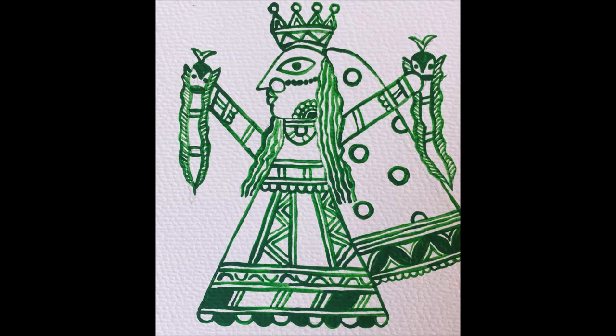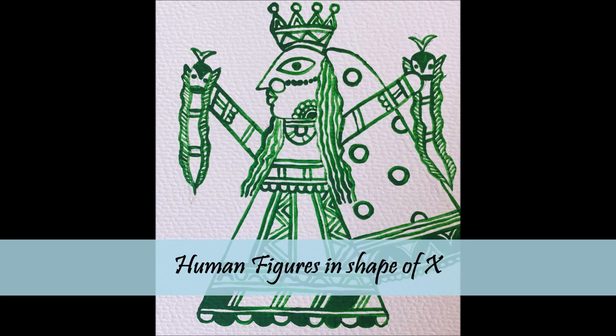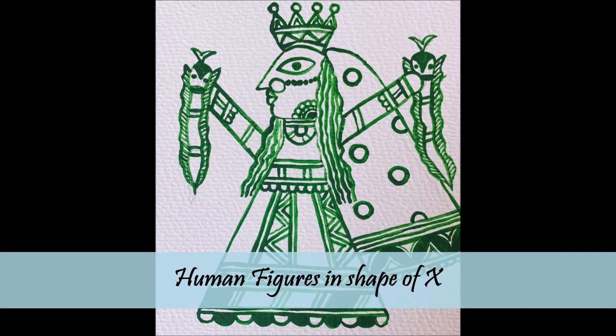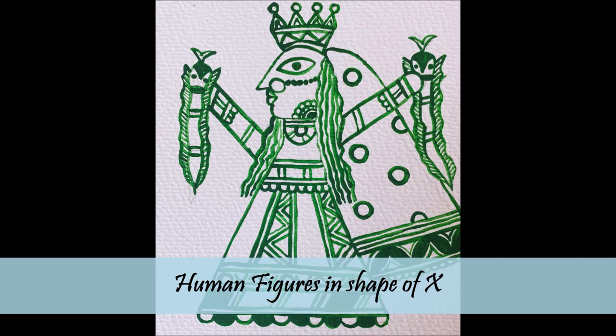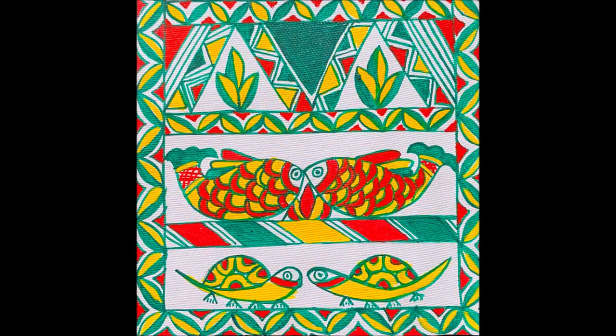Looking at the motifs, human figures are always drawn in the shape of the English letter X. Most of the paintings tell the story of the snake goddess Bishahari, and that is why snake motifs are commonly used in the art — probably that's why people also refer to it as snake art. Other motifs include Shivalinga, sun, moon, fish, turtle, elephant, lotus, etc.